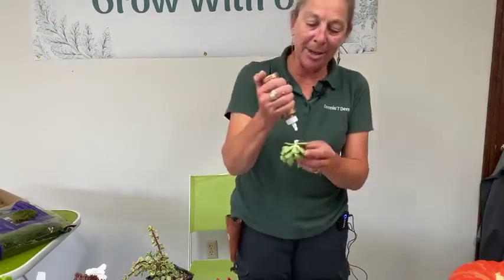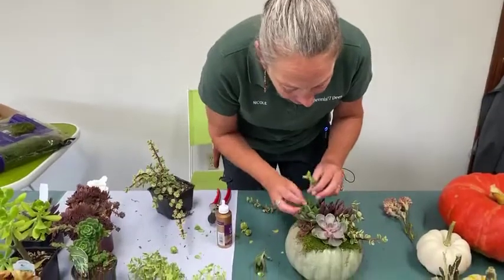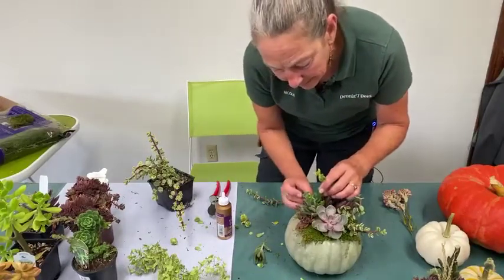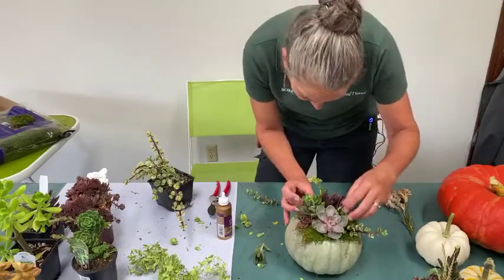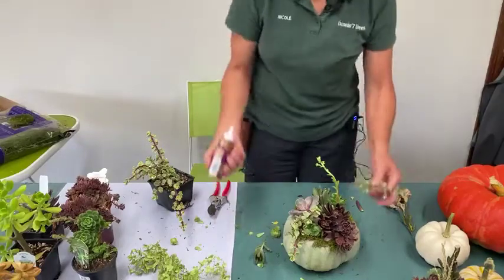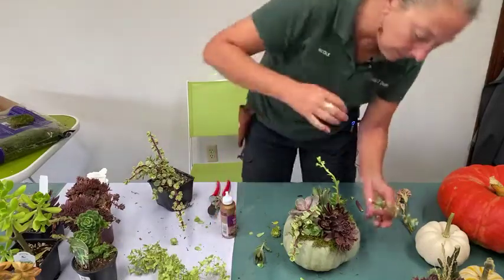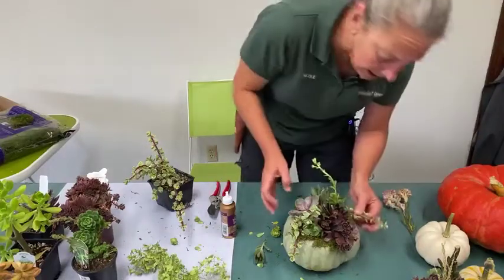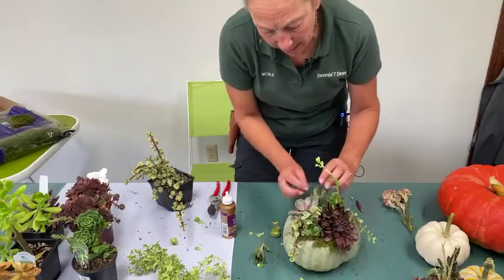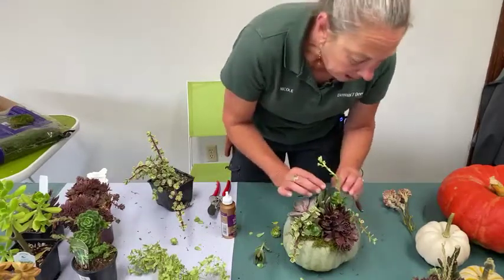I'm going to do the same on the other side to bulk it out. It's not exactly thriller-filler-spiller but a similar idea, using different textures, heights, and colors. You can see how that helps to balance out the other side, although the other side has become a little unbalanced — maybe a little re-gluing. That may happen to you and that's just fine; get it right back in there. Until the glue dries you can reposition things as you need.